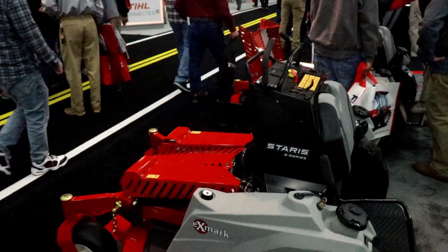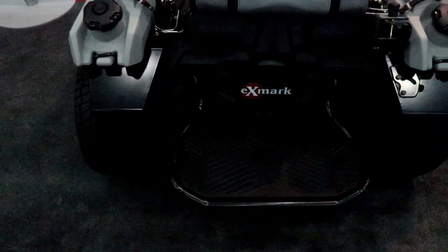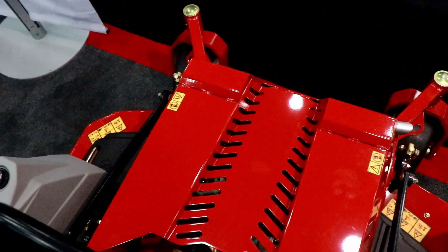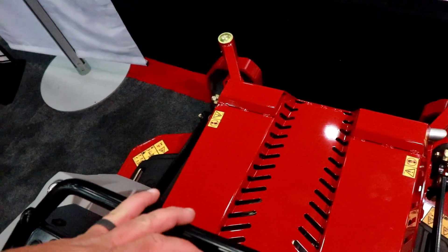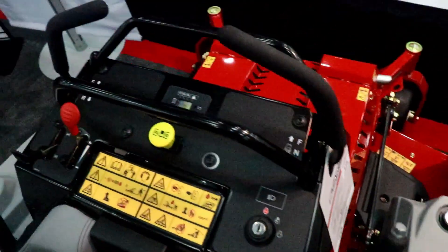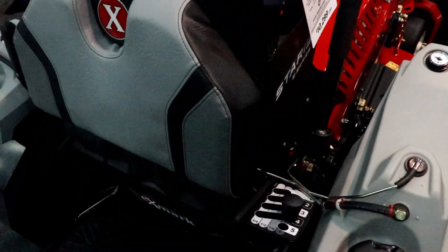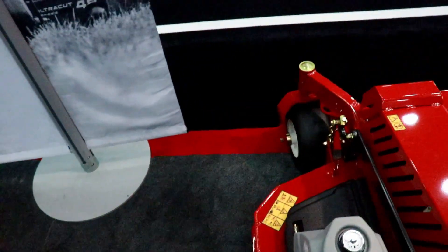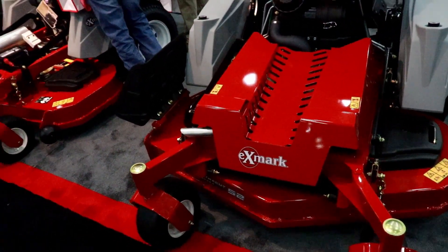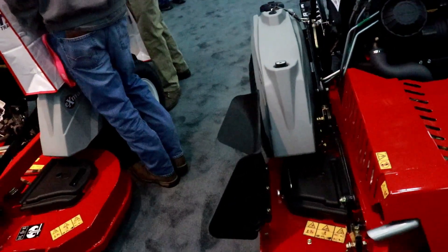This is the Staris — another stand-on mower that I'm considering. It's got the nice wide platform like Toro. It's kind of an unusual design, but it's also kind of streamlined and new-age looking. It's got dual fuel tanks, a 52-inch deck, good flat free tires. The balance looks good on it and the engine is way back in there, which is nice. I need to drive it and see what I think.